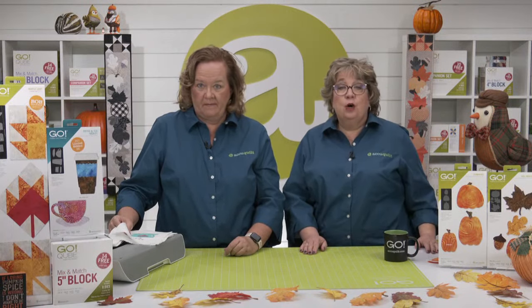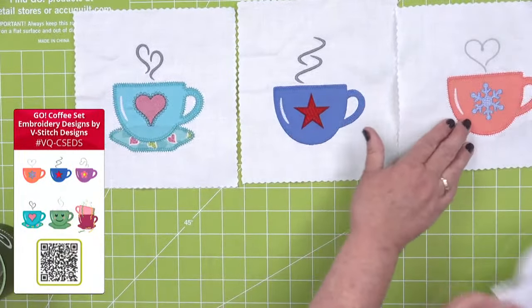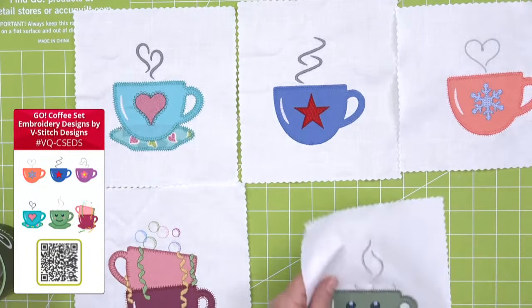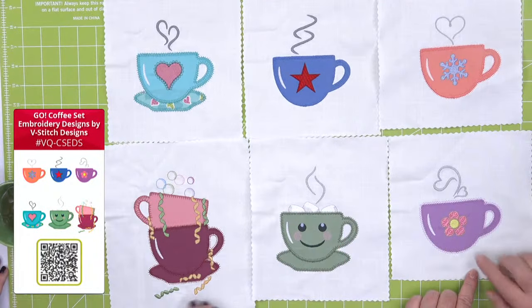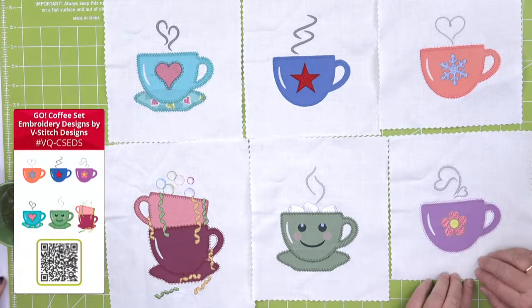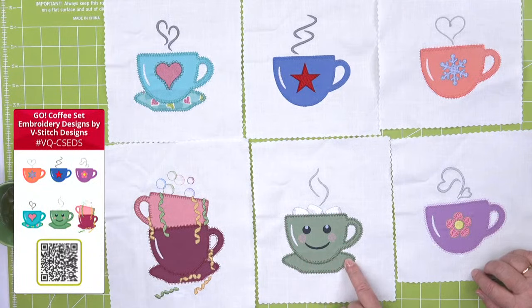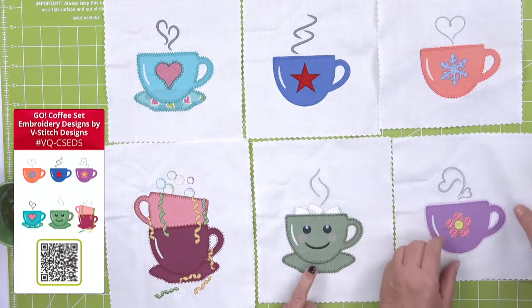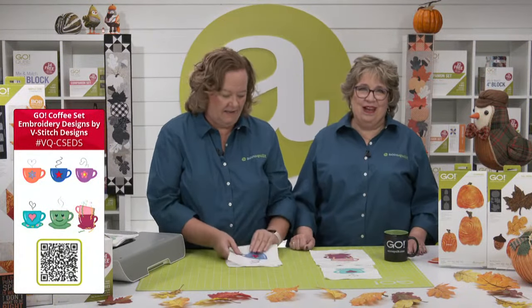We have free downloadable embroidery for this die, plus super fun designs from V-Stitch to purchase, including brand new ones. We're kicking off with the Go Coffee Set Embroidery by V-Stitch — all different coffee cups, some with saucers, one with hearts, one with a star, one with a snowflake for winter cocoa, one that's like a party in a cup, one with marshmallows — Erica's favorite — and one with steam in a little heart shape with lace detail, perfect for a tea party.